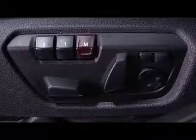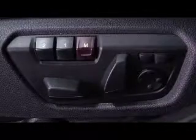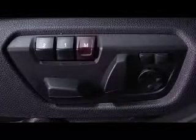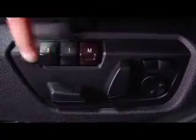To recall a saved seat position, simply press the 1 or 2 button. If the car is off and the door is open, you can simply press the button once and release — the seat will then move into position. If the car is on, hold down the desired button until the adjustment is complete.